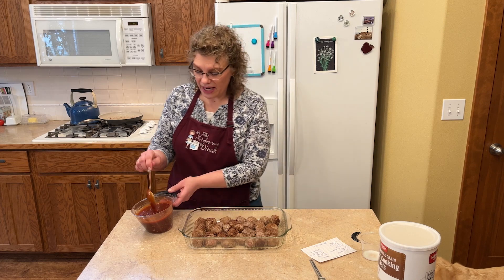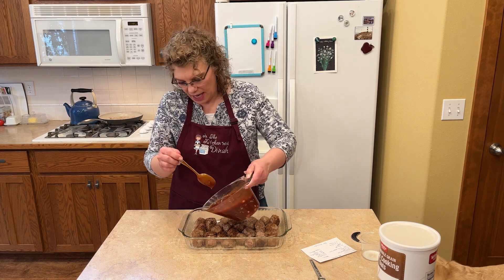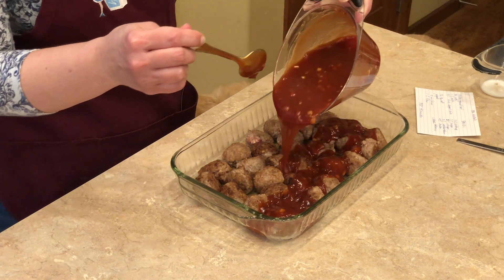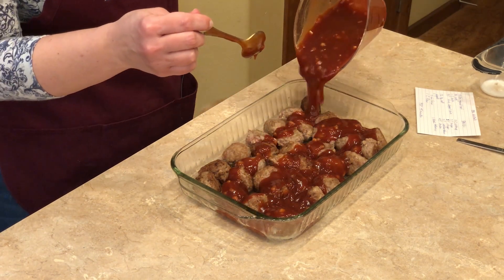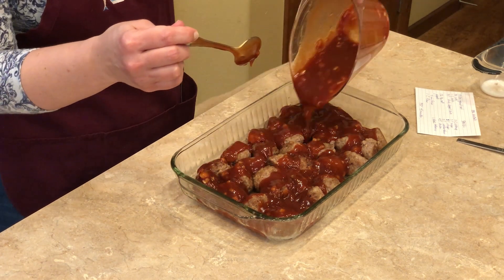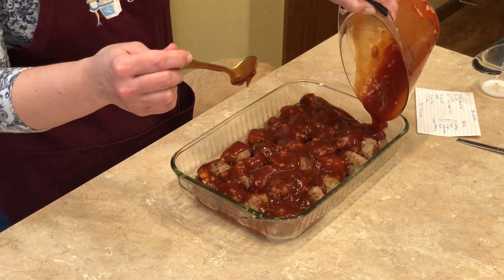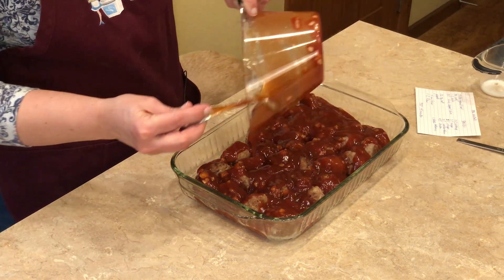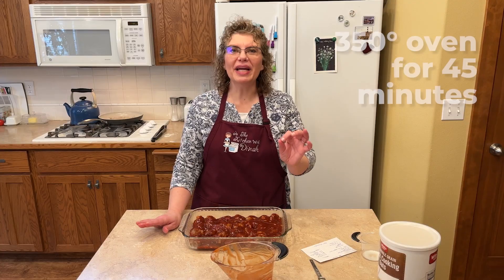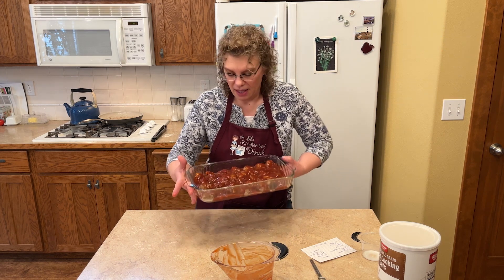We've got our meatballs ready, our sauce is ready. I'm just going to take this and drizzle it all over them. We've got our sauce on these — we're going to pop them in a 350-degree oven for 45 minutes and they're going to be bubbly and delicious. Then we get to eat them.